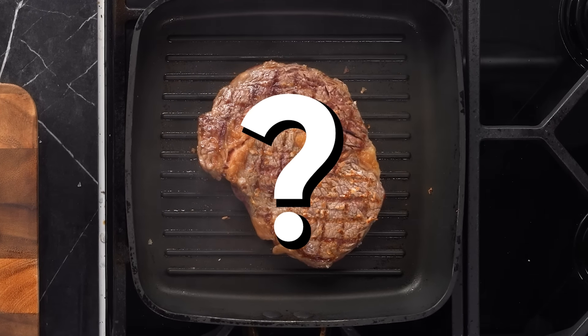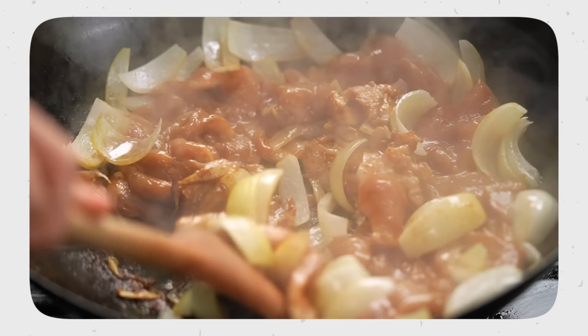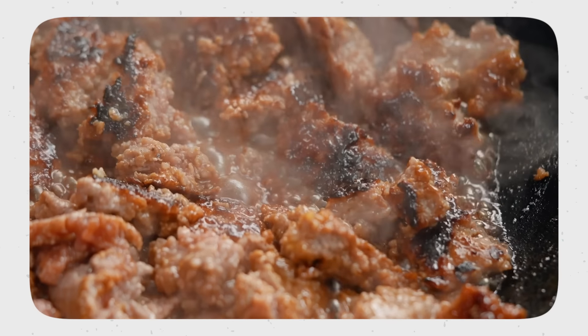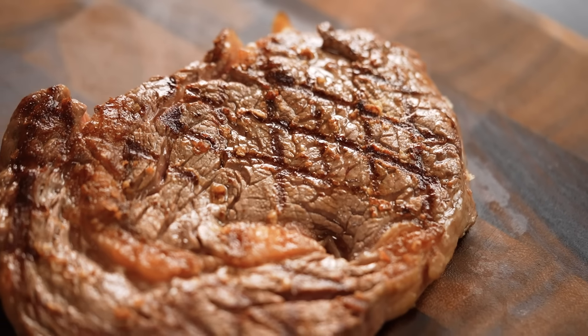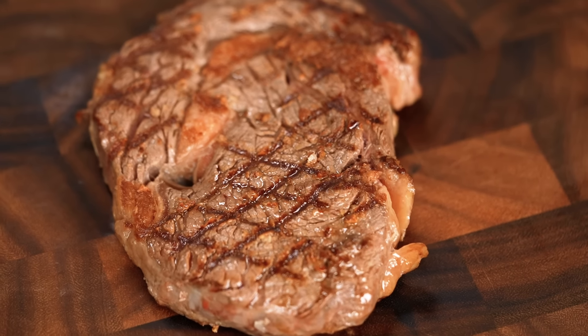We have caramelization, but only where the bar marks are. Yes, it looks like it could go on a steak ad, but is it really the best way to get a good crust and good flavor? The crust is essentially the Maillard reaction — when foods with amino acids, proteins, and sugars react with heat, getting caramelized and brown, releasing a whole array of flavors and aromas. With the griddle pan, we're only getting that reaction in the areas where the griddle touches the steak. For me it's a no — I want full contact, crust, sear, Maillard reaction across the entirety of my steak.